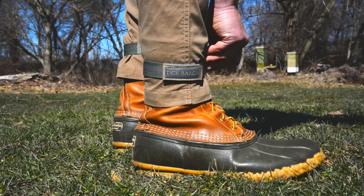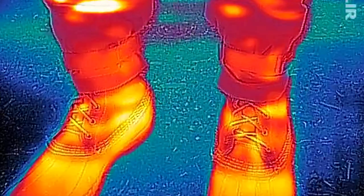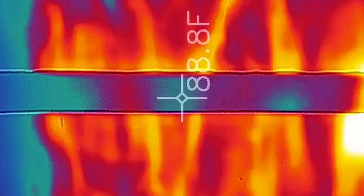Tick bands wrap around your ankles and give you three layers of protection in one simple package. Ticks hunt prey close by using infrared to locate a warm body. To stop ticks from seeing you as their next hot meal, tick bands are made using fabric developed by the army to block infrared. This patent-pending solution makes your ankles appear cold to ticks.